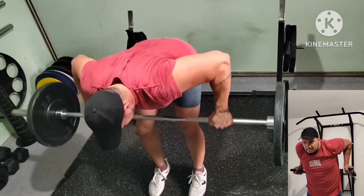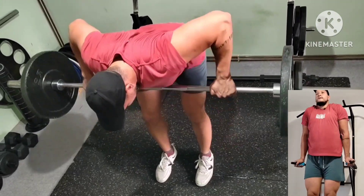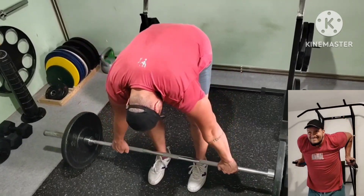Next superset: deep pause dips plus wider grip upper back rows. Control, stretch, squeeze. Also a good amount of reps on rows.